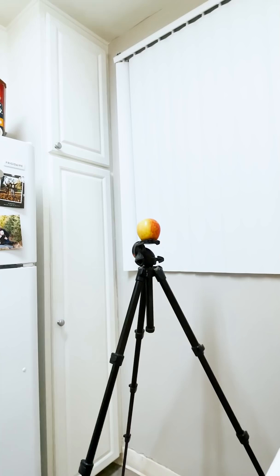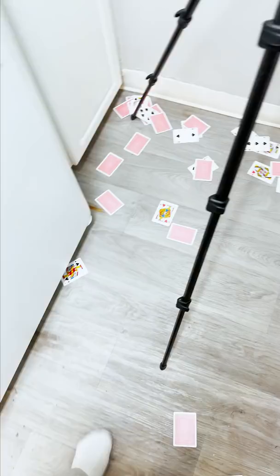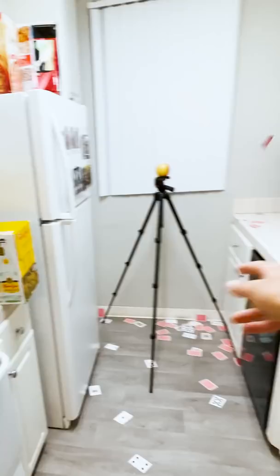The next part is actually much more difficult, which is getting better at aiming. After about an hour of throwing these cards aimlessly — pun intended — I finally started to get the cards closer and closer to the mark. But the problem was that they were just bouncing off of the apple, which was extremely frustrating.